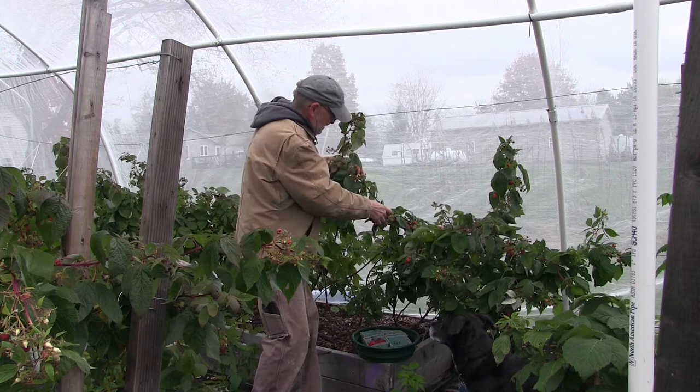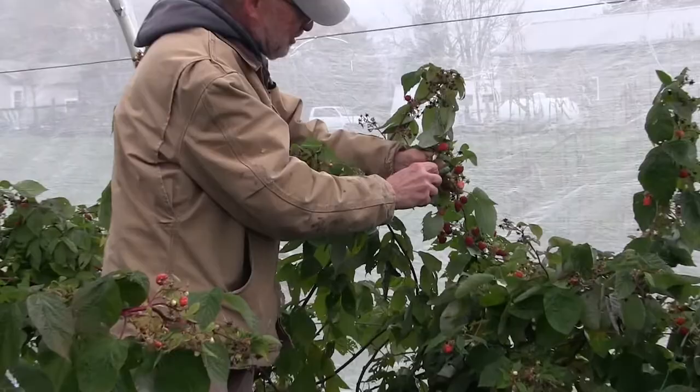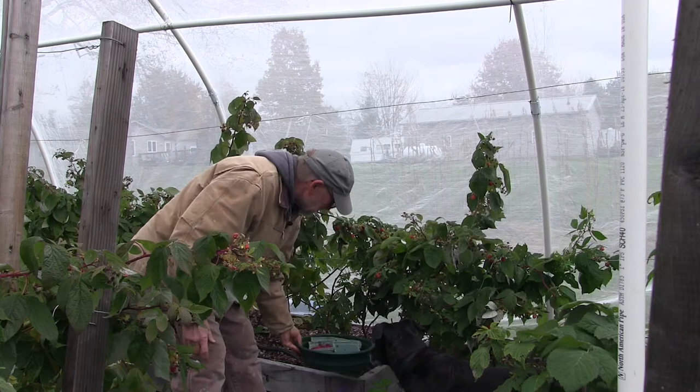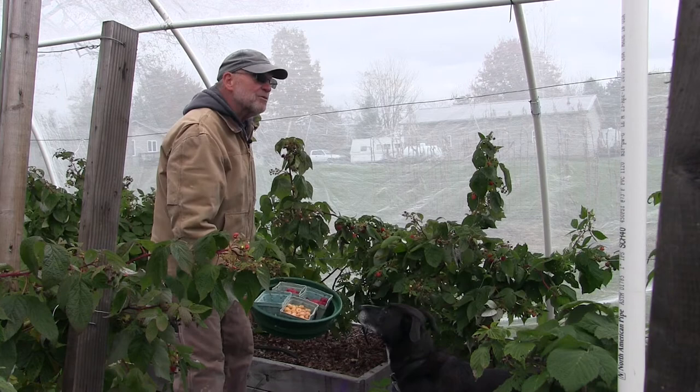Today is November 8th, and as you can see these berries keep on growing — I'm sure the season will end soon. My assistant here loves to pick right along with me, so we just started picking a little while ago.